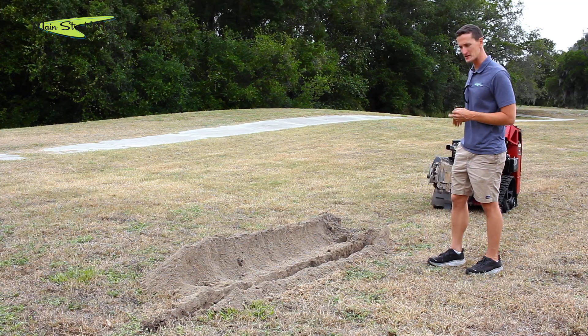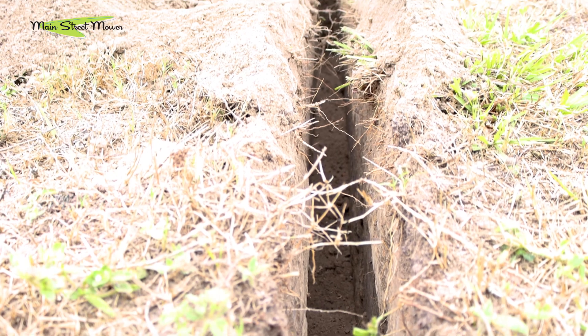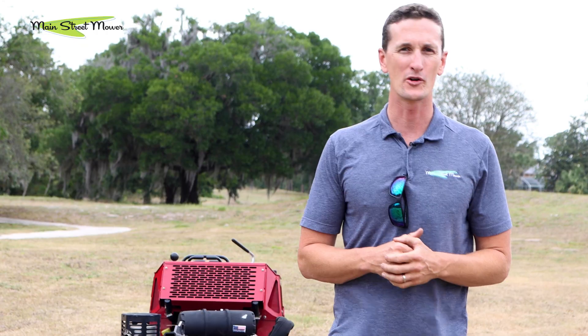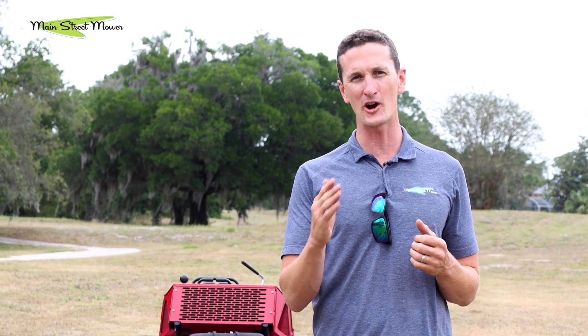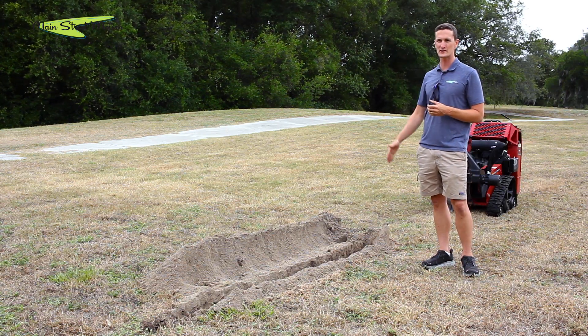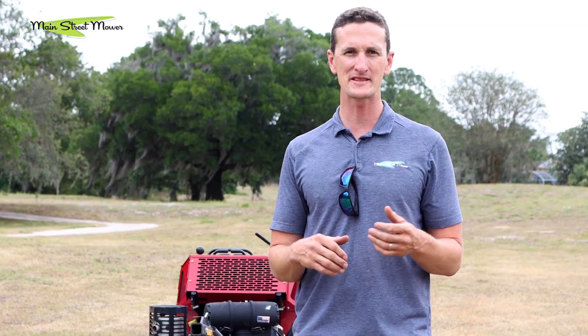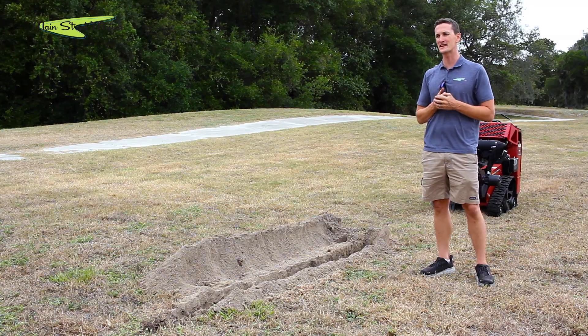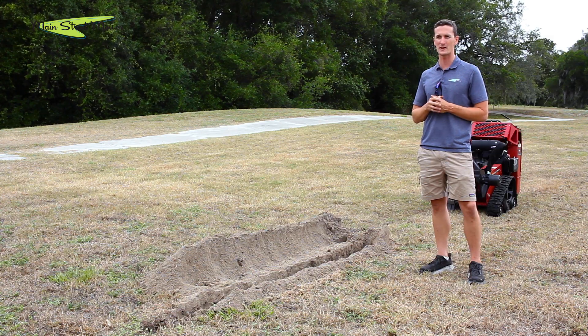Say you're a homeowner and you want to put lighting on your back fire pit or run irrigation to a garden in the back of your yard — it's as simple as this machine. Make a trench, don't dig for six hours — make a 10-minute trench from your house to the back. Thanks so much for watching our video; stay tuned, we have a stump grinder video coming out next.